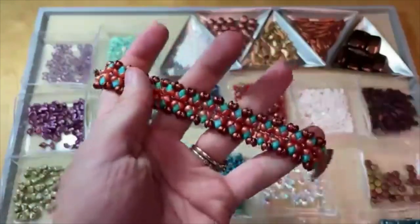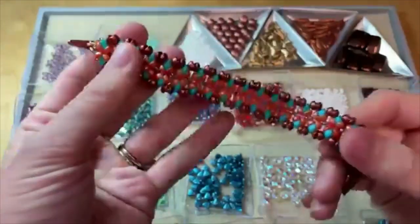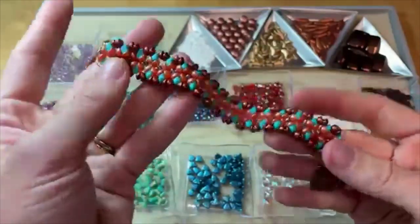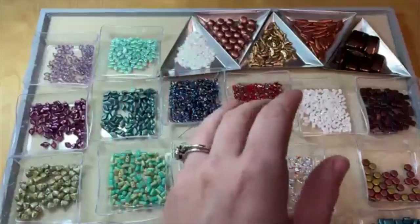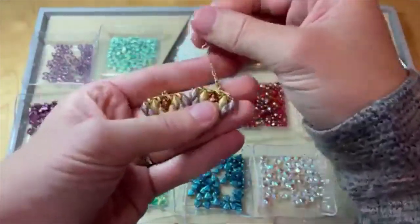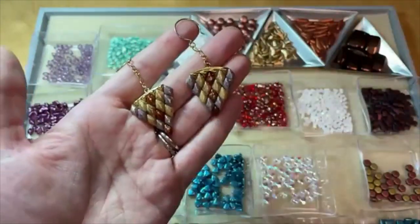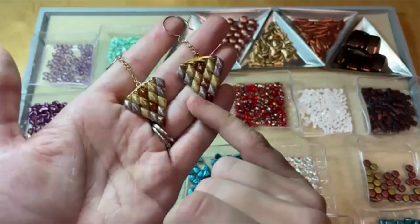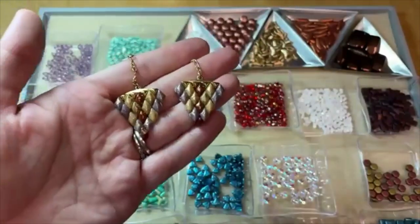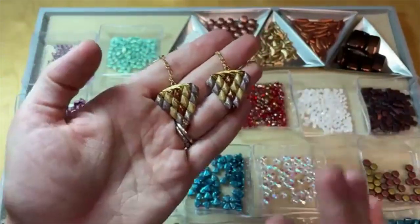We have so many colors available for all of these beads, and I really enjoy taking a design and switching the colors to see how different it looks. We've also used the gem duos — the bigger gem duos — in these fun little earrings with simple findings that are made to be stitched alongside beads like these. I made a fun triangle design for these earrings. They're really simple to weave with but create an intricate look.